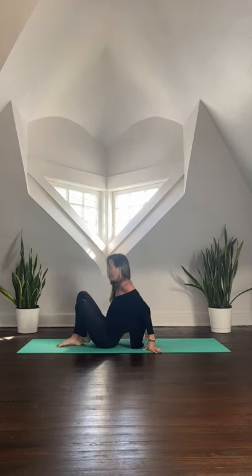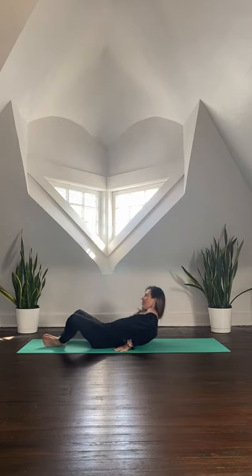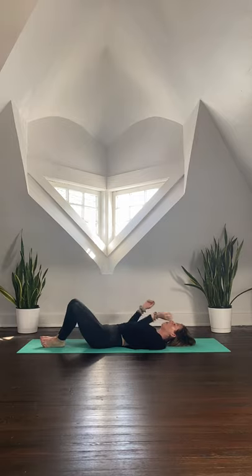We'll begin lying down in Supta Baddha Konasana. Soles of the feet will come together, knees open up nice and wide. Allow yourself to lie all the way down, feel the spine connect to the earth. The arms can either extend out nice and wide or you can reach the arms overhead resting them on the earth — whatever feels best to your body.